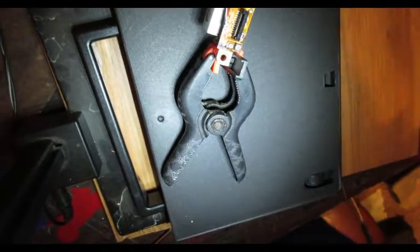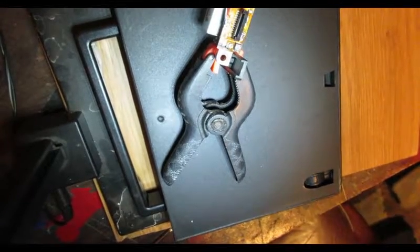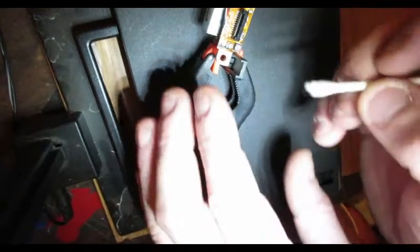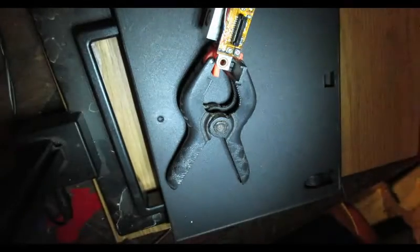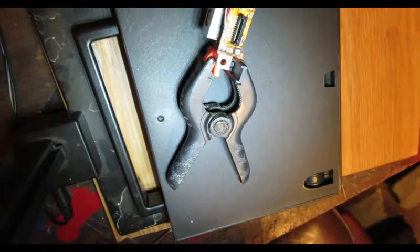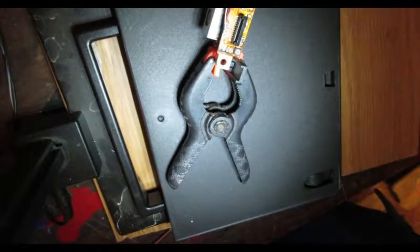This battery is about to die too — these batteries don't last very long in this camera for some reason. Anyway, dab a little Goof-Off on a Q-tip and just dab it on the pot. The only reason I say to dab it is because that glue — we're not going to sit there and pick it out.